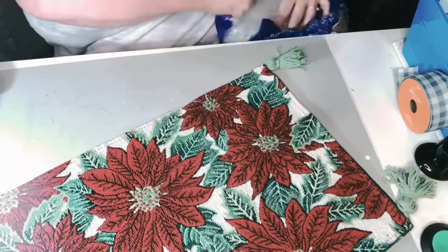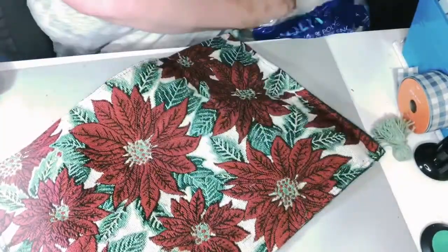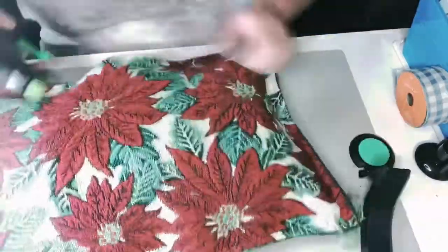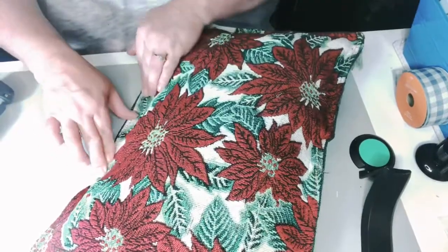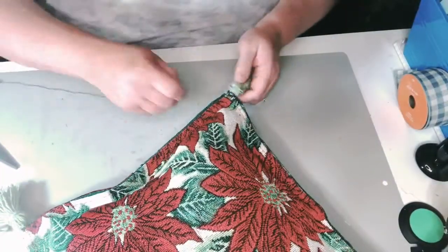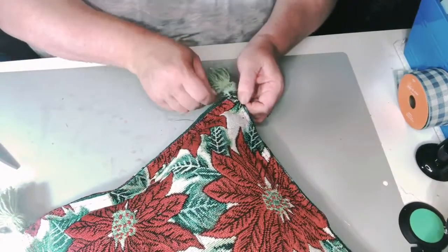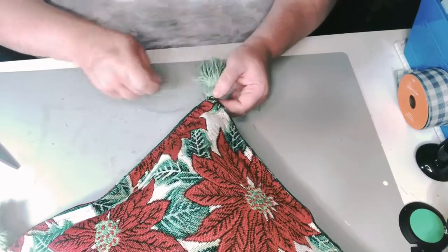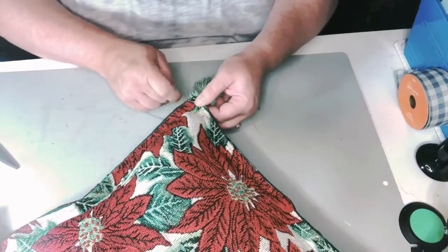I'm using fiber fill to fill this. You can use parts of an old pillow if you've got one, or I've even seen people use wadded up plastic bags — it does make a crunchy noise, but if it's just going to be on display somewhere, that works. It's turning into a very affordable pillow. I had two placemats to buy and the yarn — I didn't hardly use any, I got that at Dollar Tree as well. So for maybe $2.50 in supplies plus a little fiber fill, I'd say it's about a $3.25 pillow, so not too bad.